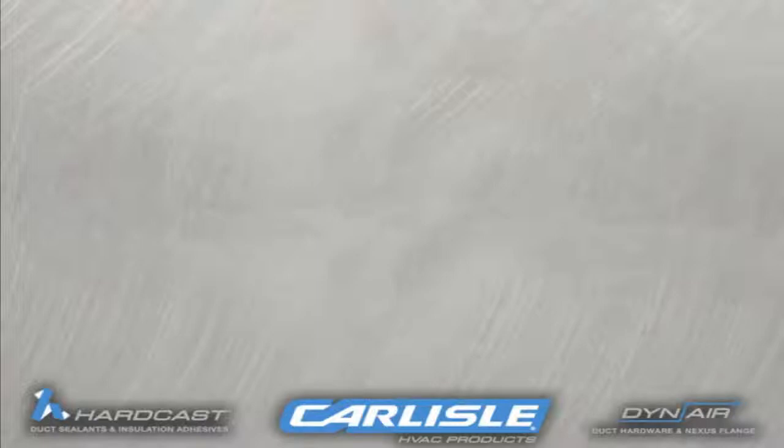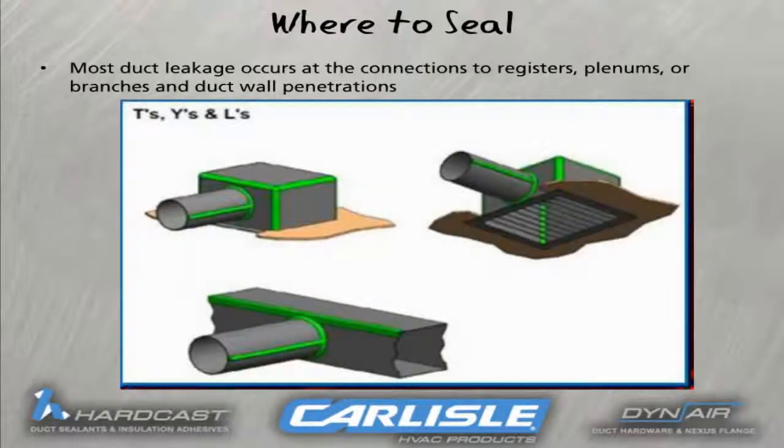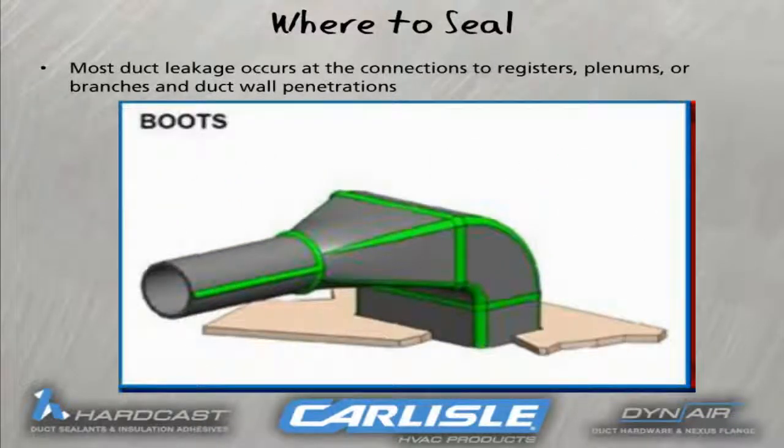Most duct leakage occurs at the connections to the registers, plumes, or branches, and duct wall penetrations. Here's a look at the basic areas that would require application of mastic on T's, Y's, L's, and boots, as well as on transverse and longitudinal joints.